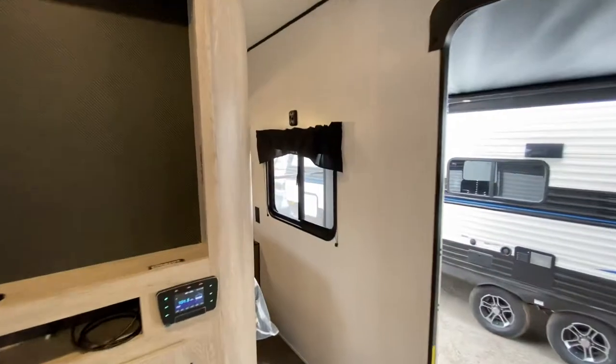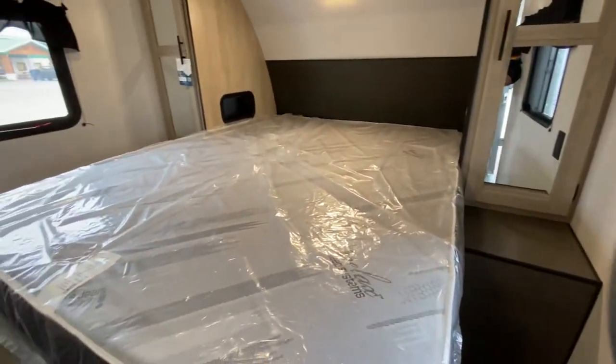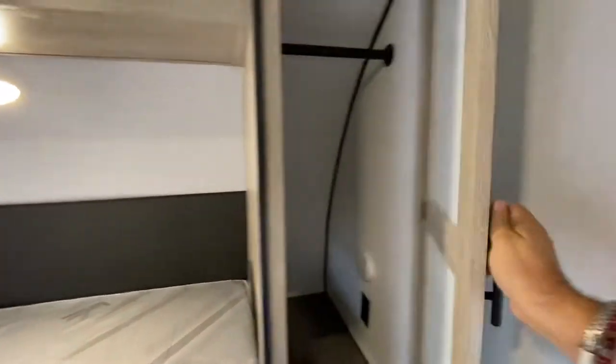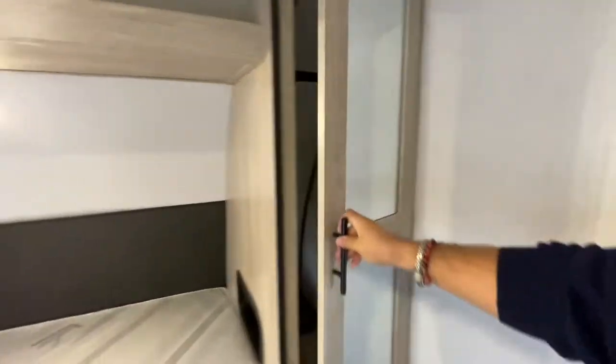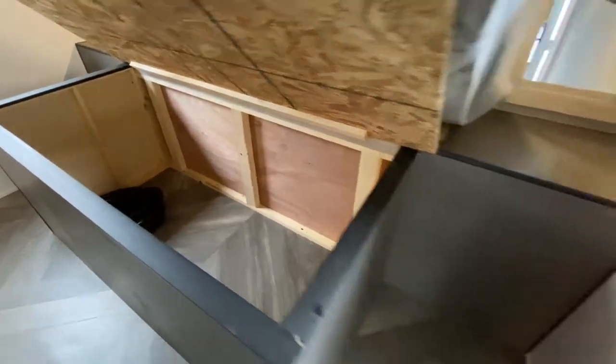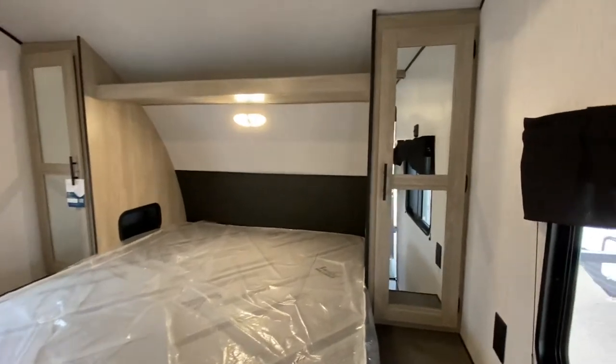Now let's go to the bedroom, and right here we've got a queen-size bed. We've got closet space to the left and to the right, which is also mirrored. You can hang right there, and you also have some storage right under this bed — we can lift that up — plenty of storage right there.